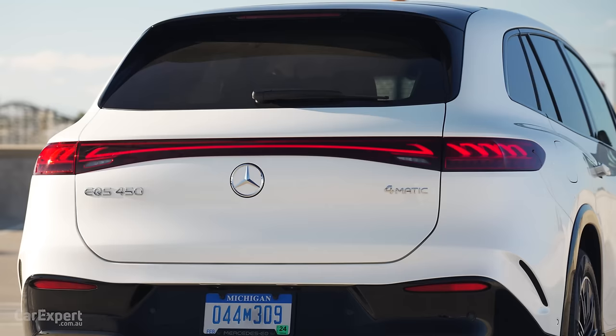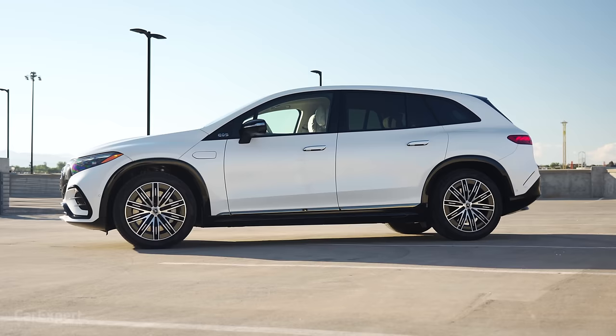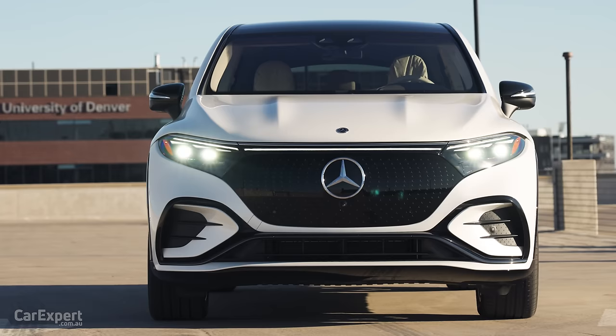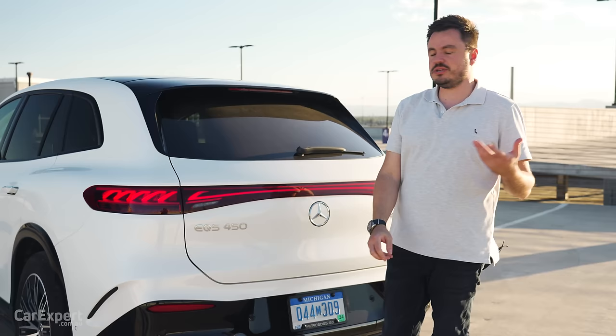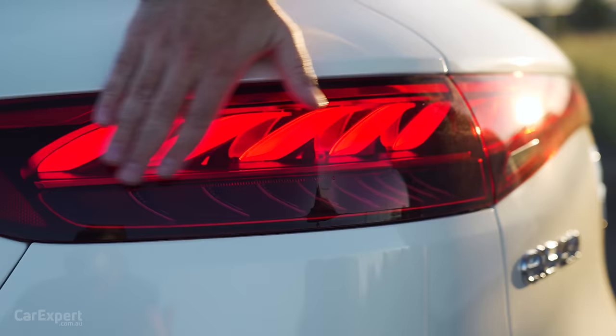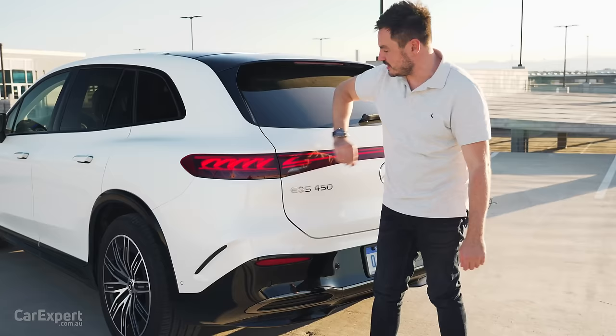Come around to the back. How big is this? It is slightly smaller than a GLS in terms of size and also shorter than the EQS sedan. In terms of actual dimensions, it sits on a wheelbase just over three metres long, is a little over five metres long, just under two metres wide, and a little over 1.7 metres tall. You can also adjust the ride with the air suspension by jacking it up into an off-road mode that increases ground clearance. In terms of aero at the rear, there's a little flick to stop turbulence building at the back, helping reduce drag.